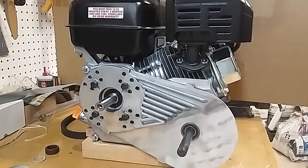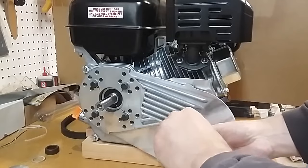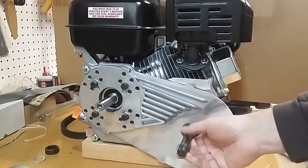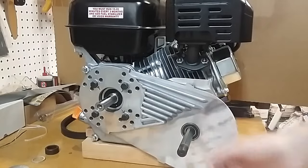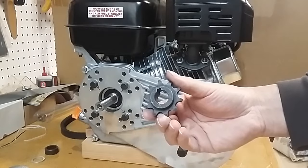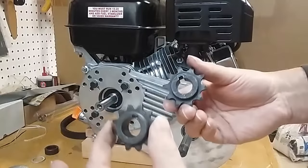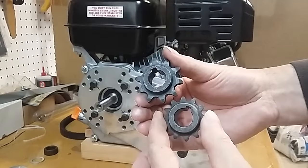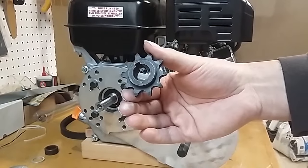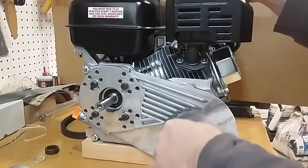Next we're going to install the driven assembly. Since this is a keyed shaft, first we install our shaft key — this one is pretty loose, usually just a very light press fit. Next is the drive sprocket. My kit included two: a 12-tooth number 35 chain sprocket and a number 40 chain 10-tooth sprocket. Since our application uses number 40 chain, we're going to install that one. It just slides on.